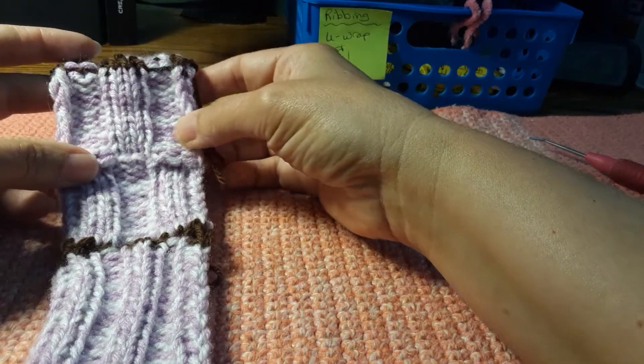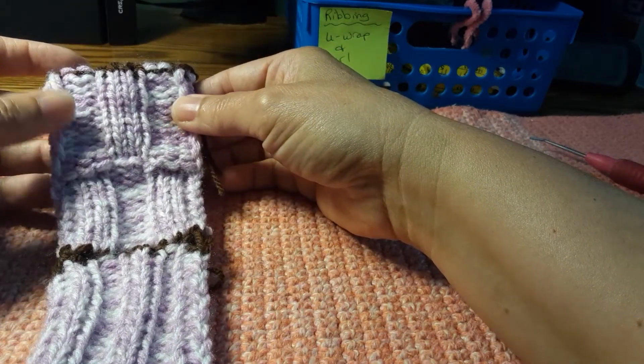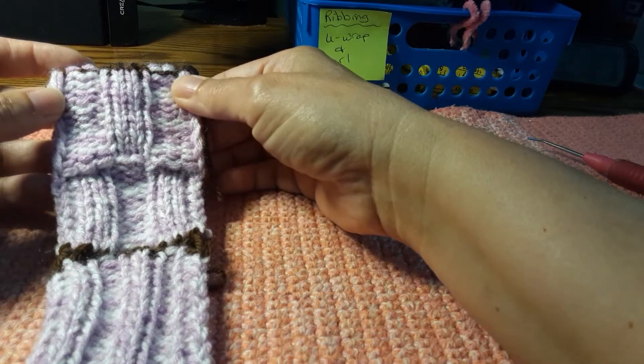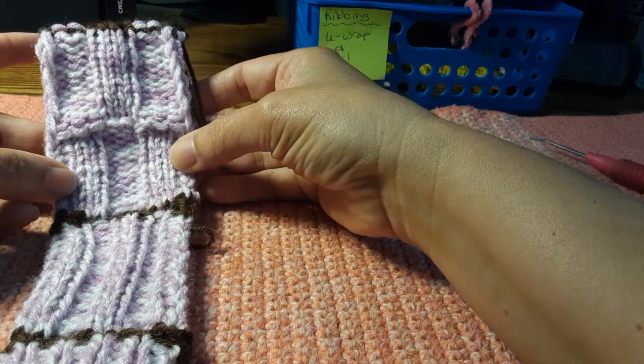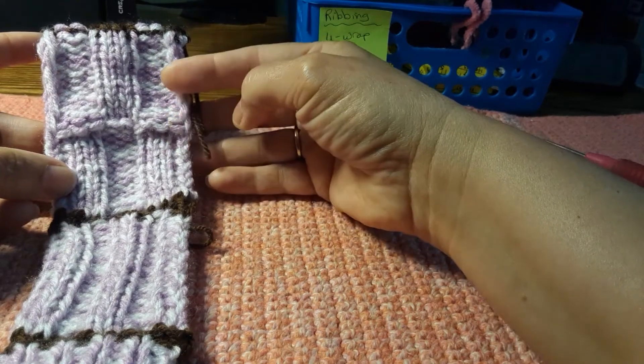Here we have a three by three ribbing — it's purl stitch, knit, purl. And I've reversed it and you can see how it's produced a checkerboard pattern.